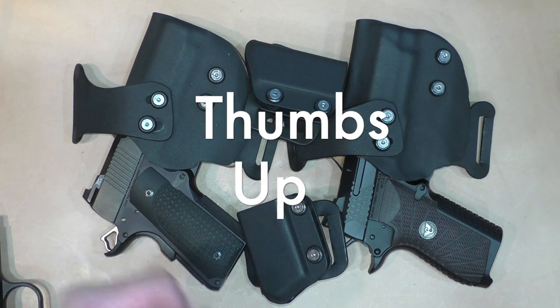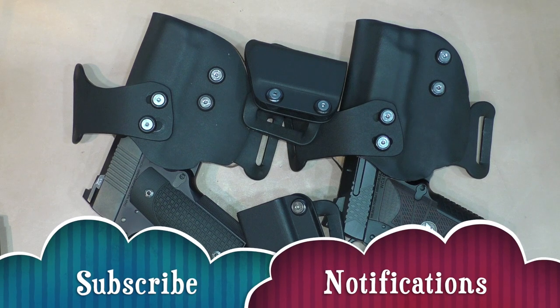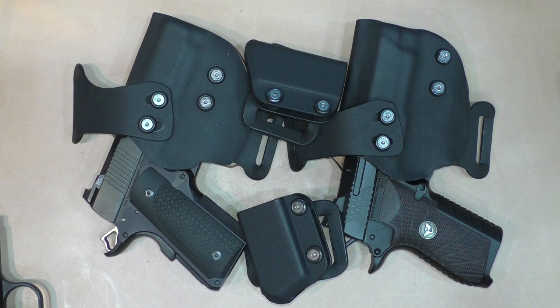If you like this video, we appreciate a thumbs up, and don't forget to hit the subscribe and notifications button so that you get notified of any Riders Range videos coming up. I want to thank you for visiting Riders Range, and I want to thank Garrett Industries for a tremendous customer service experience. Thank you.